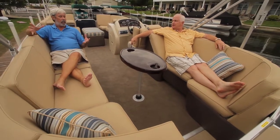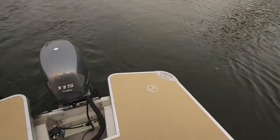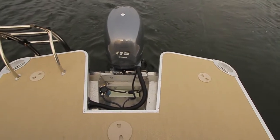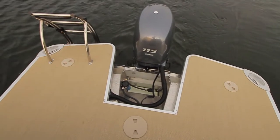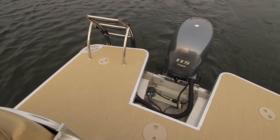One thing about this boat that really grabs me is how much rear deck space you have back here. Typical of fiberglass boats, there's a large aft swim platform. We wanted to transition that into the pontoon segment and I think we've done quite a good job at that.